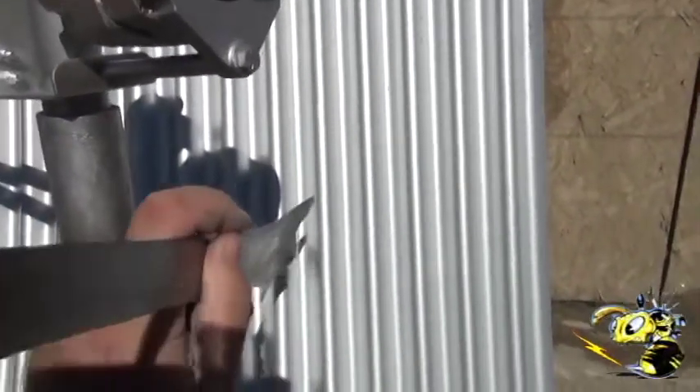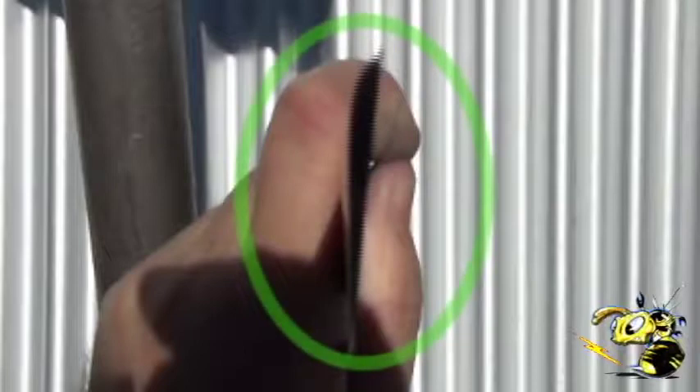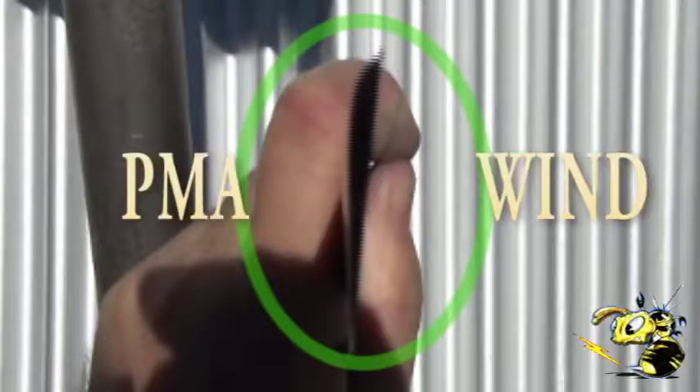If you've ever looked at one of these blades edge on, there is a round side and a flat side. The flat side goes towards the wind. The round side goes towards the PMA. You have to look at them like this, down the length.